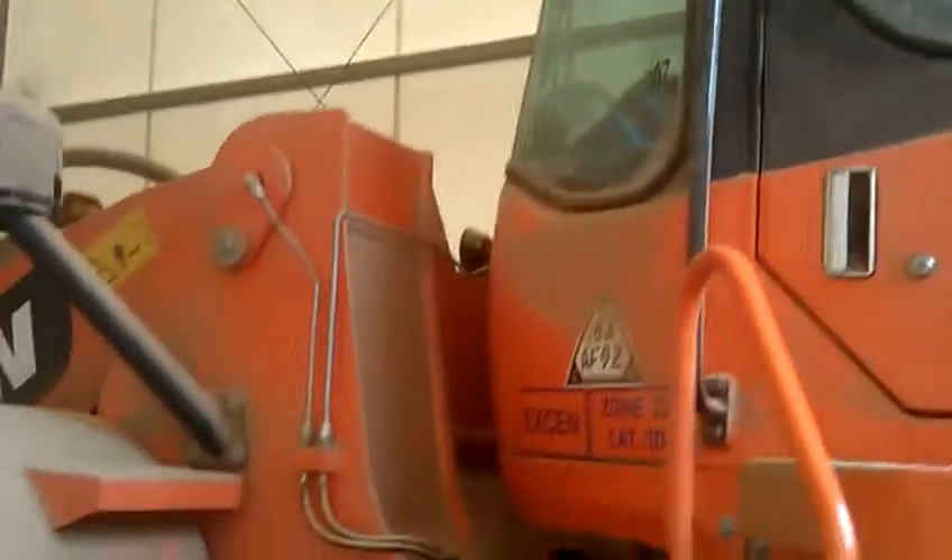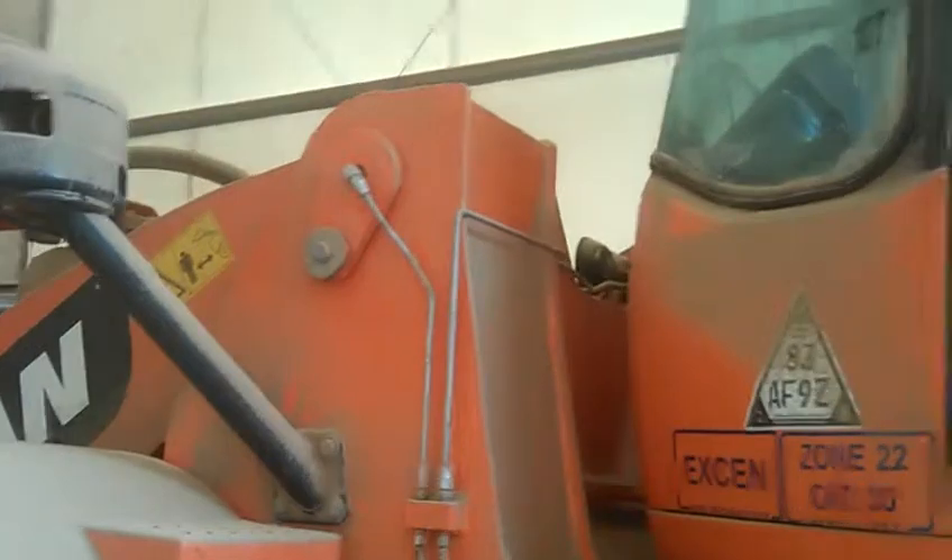DL420 working in biomass dusts, with operators protected against excessive dusts by the Arctic air overpressure system. Otherwise, the dust would be in the lungs of the operator.